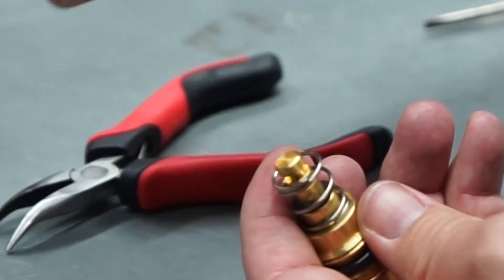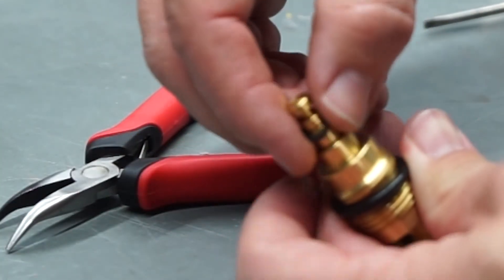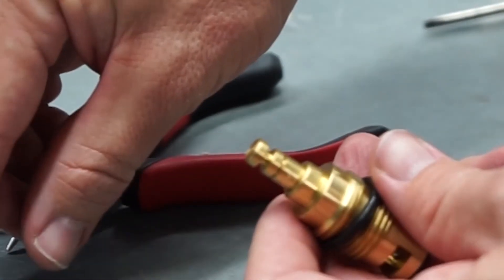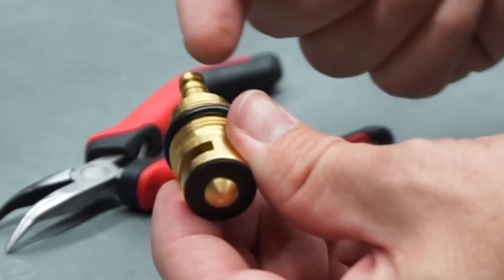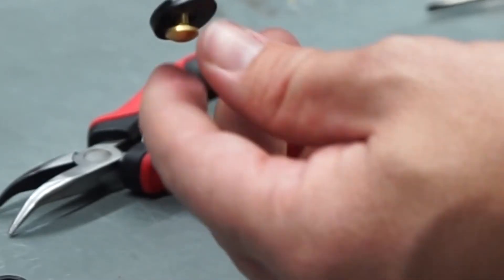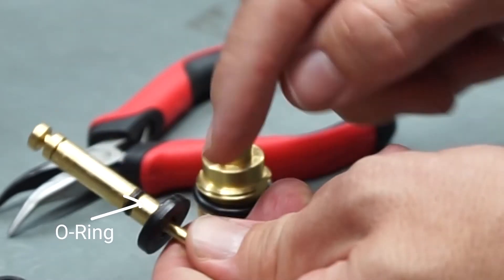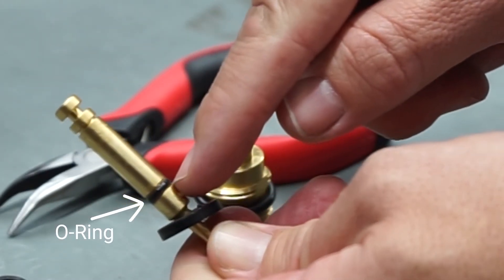You will remove the stainless steel washer, the O-ring, the spring, and there's a little rubber there. The next part will be to press this valve out and down. That will essentially allow you to pull it apart, and there is an O-ring right at that spot.